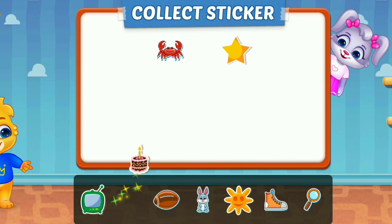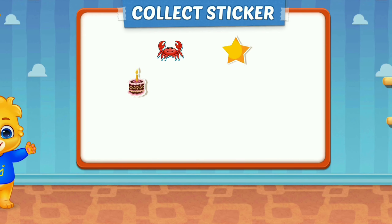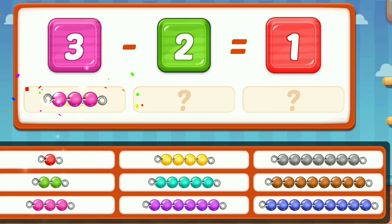Two. One. One. Five. Four. Four. Two. Four. Yes!